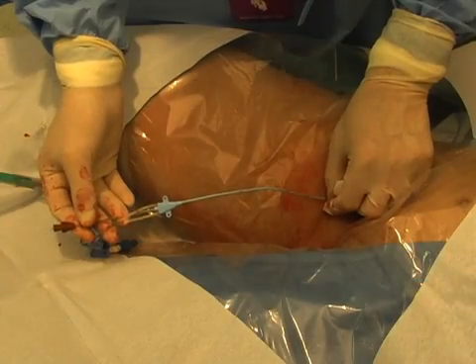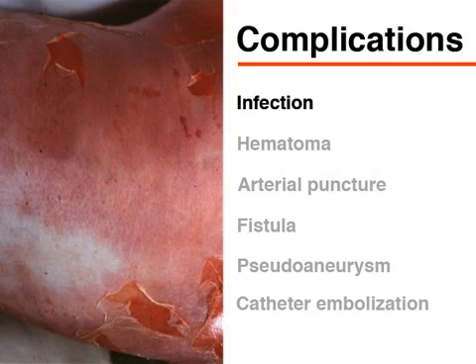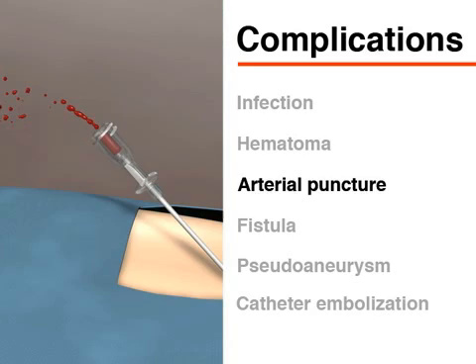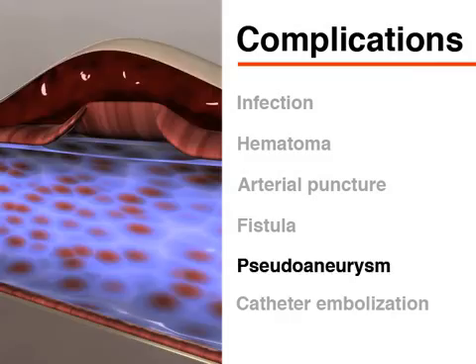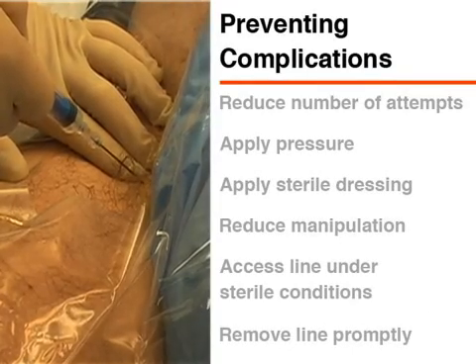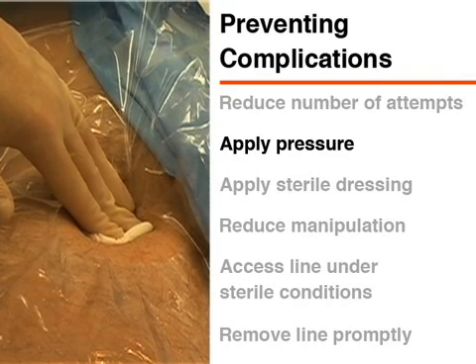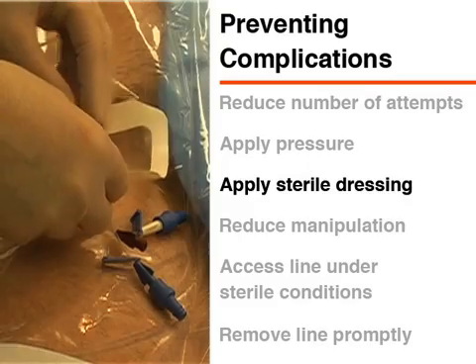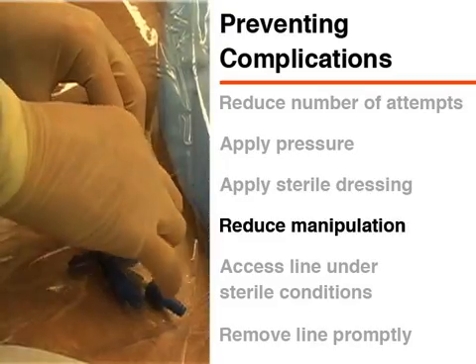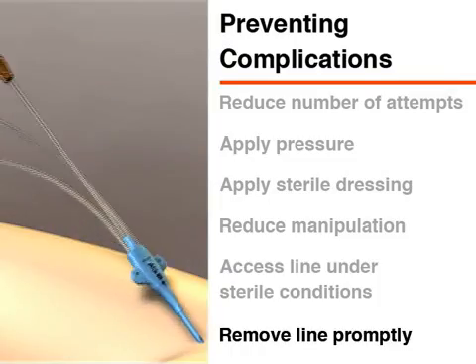Femoral venous catheterization is not a risk-free procedure. Possible complications include infection, hematoma, arterial puncture, fistula, pseudoaneurysm, and catheter embolization. You may be able to prevent the development of a hematoma by reducing the number of attempts and applying pressure after withdrawal of the needle or catheter. If you puncture an artery, apply pressure to the site for at least 10 minutes. Infection risk can be minimized by applying a sterile dressing, reducing manipulation of the line, accessing the line under sterile or clean conditions, and removing the line as promptly as possible.